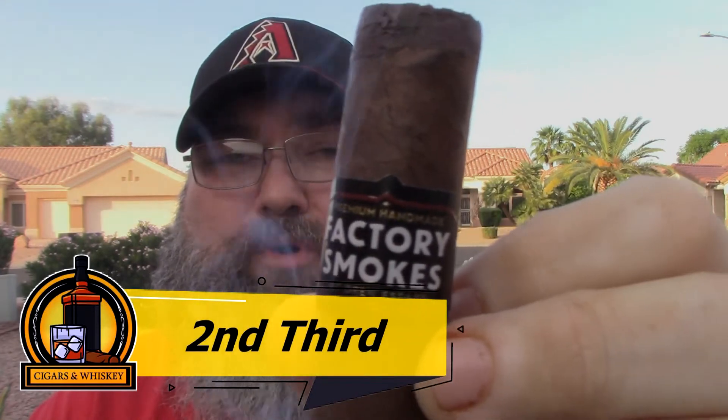We're back with the second third of the Factory Smokes Maduro by Drew Estates. In the second third, I am noticing a little more of an espresso profile. For those who don't know, it is a medium-strength cigar — right in the middle, not a strong Maduro but not weak either. It's a great barbecue cigar, great for cutting the yard, doing landscaping, gardening, or working on the car. It's also a great cigar to try if you're new and looking for something with a little more strength than a mild cigar, but not too full.